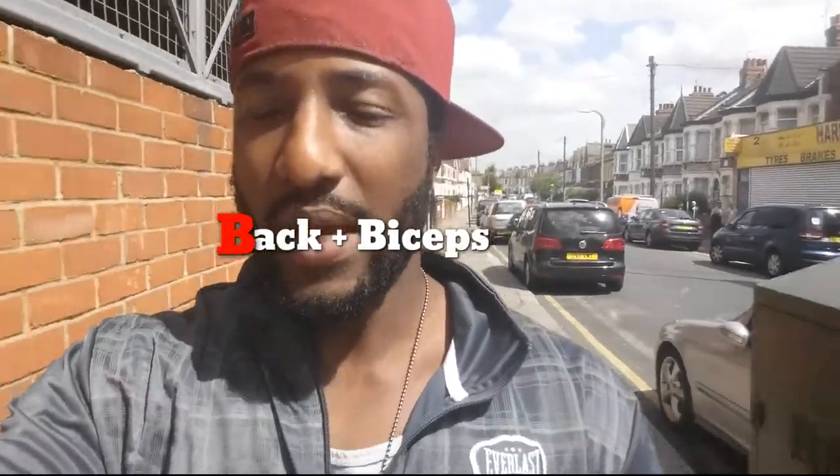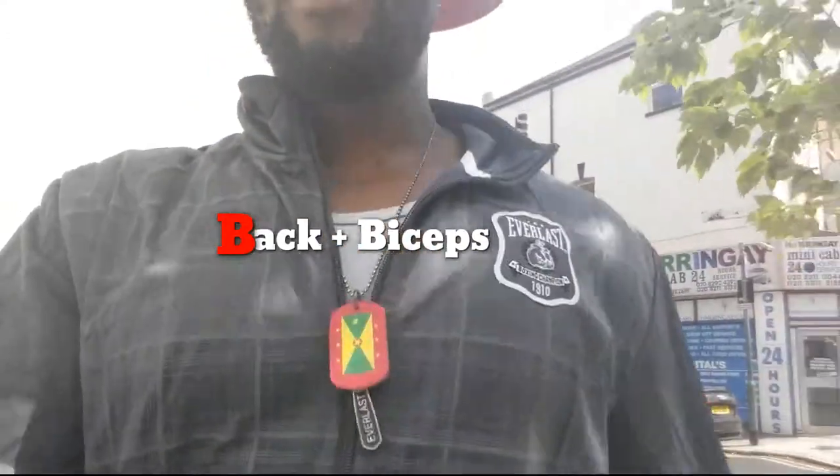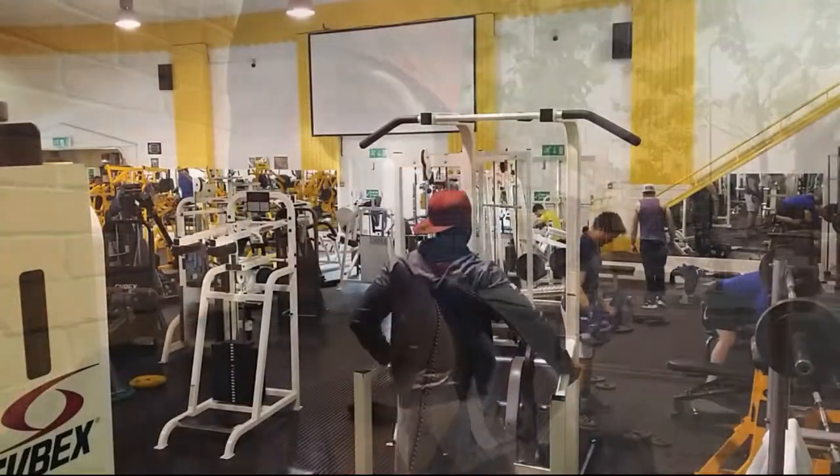Time to go bang on some biceps and back today. So let's get it mate. Grenada all day every day represented.